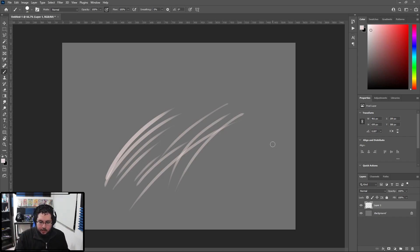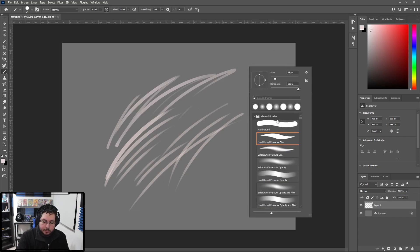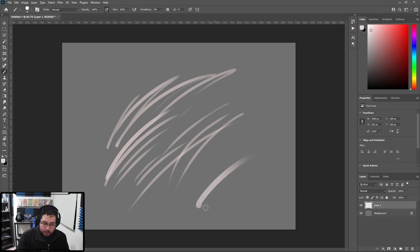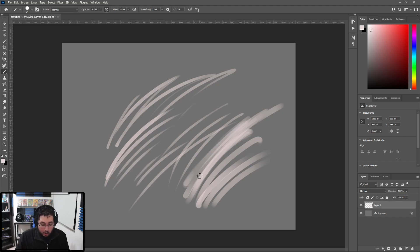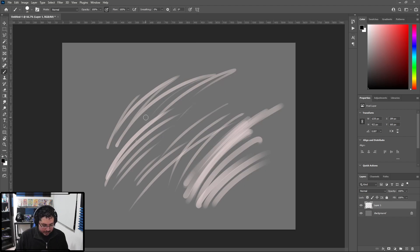This tablet has a nice platform that you can raise and change the inclination. I'm using the highest inclination just to get the best view. As you can see, it's pretty cool. There are two buttons — one of them is my right click, so I can change from one brush to the other, and the other one is middle mouse click, which doesn't really do anything here in Photoshop. One of the things I struggle quite a bit with other tablets was drawing straight lines — I always, always struggle with straight lines.